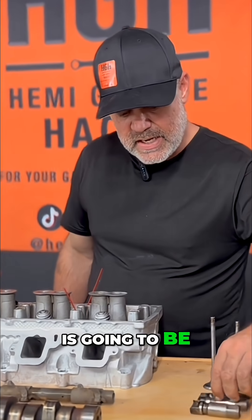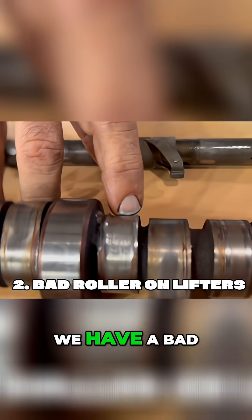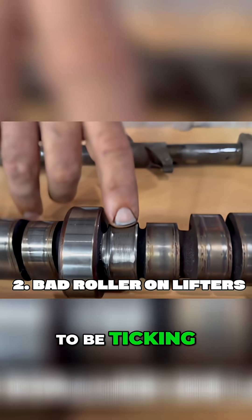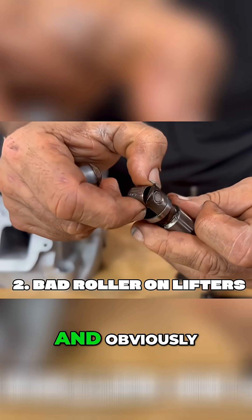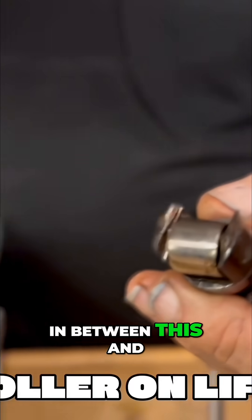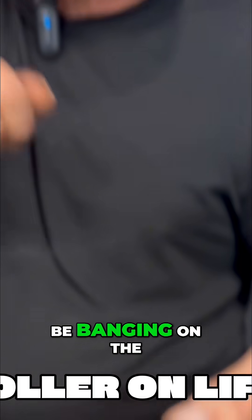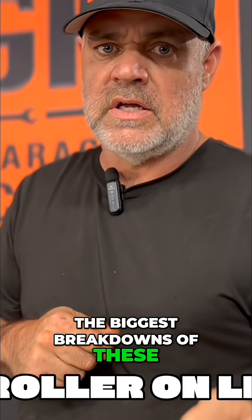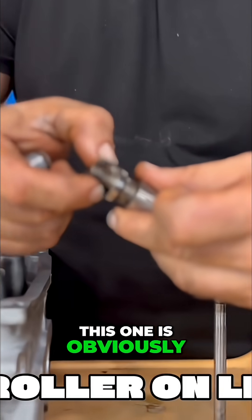The next thing is lower lifter failure. We have a bad cam lobe here — it's not perfect, and this is definitely going to cause ticking. You're also going to have a misfire with that. It moves up and down, and you can hear the noise. There's going to be a big gap between the lifter and the cam lobe itself, so it's just going to be banging on the cam lobe and tearing it down. This is one of the biggest breakdowns of these late model Hemis — 2009 and newer.